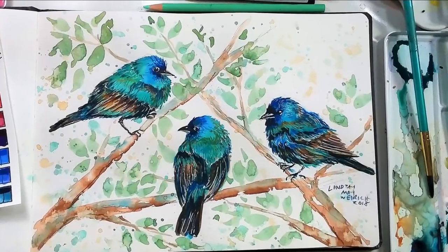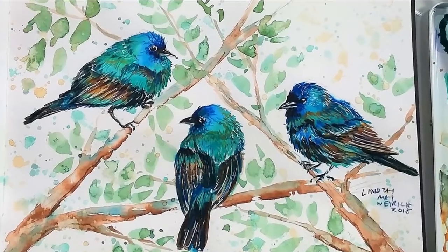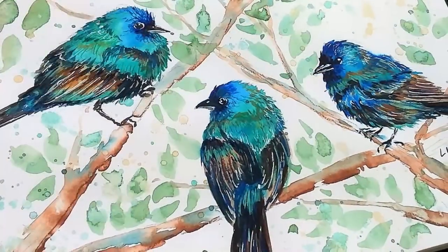Hi there! Lindsay here, the Frugal Crafter! Today we're gonna paint these beautiful indigo buntings for Sketchbook Sunday. I worked on this over about the course of an hour or so in my sketchbook, and it was so much fun.